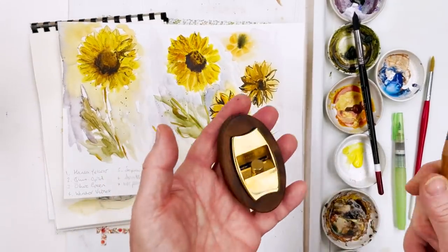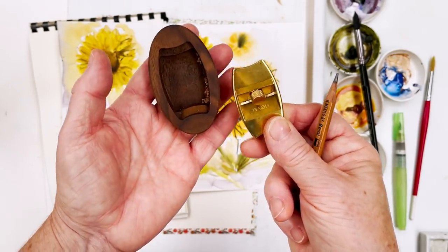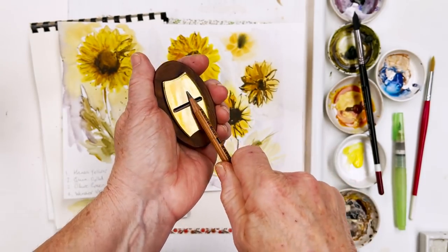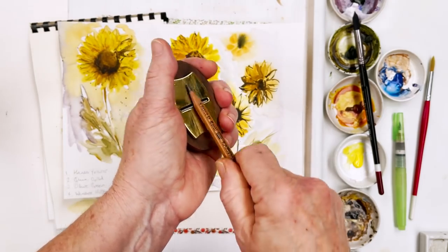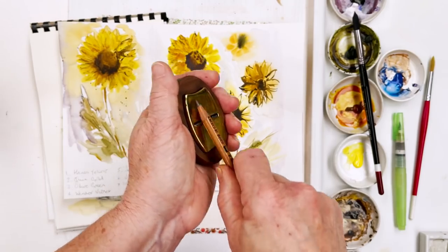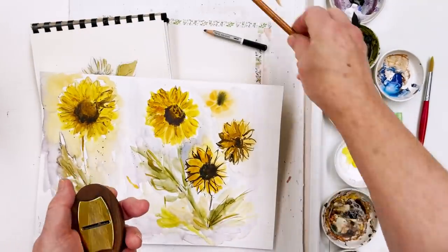I also wanted to show you this pencil sharpener, something the like of which I've never seen before. Tamsin gave me this for my birthday — designed in England, made in China. It's got a blade fixed into it on the underside, and it goes into this little container. To sharpen your pencil, you just do this, and you can get quite a nice point without wasting anywhere near as much of the pencil as you do with a mechanical one. So that's a really useful little piece of kit, because I do use pencils quite a lot.